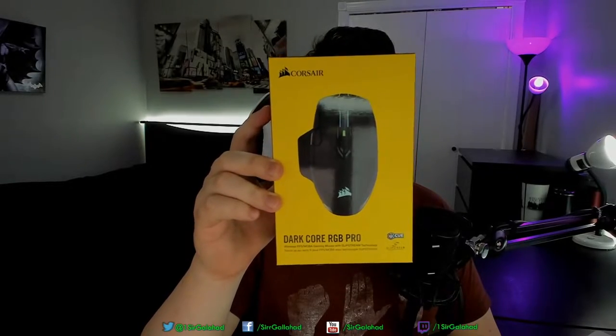Hello and welcome. My name is Tommy and today I am bringing you a review of the Razer Darkor RGB Pro. I did receive this product for free for review, however that won't bias my opinion in any way, shape, or form. So without further ado, let's dive in.